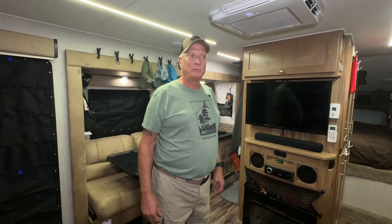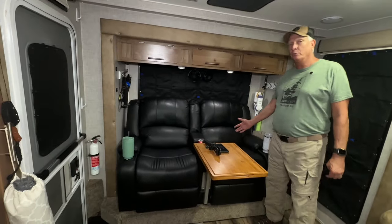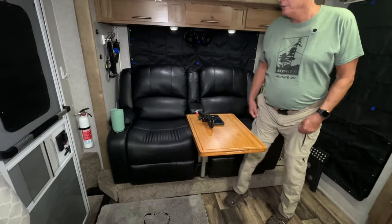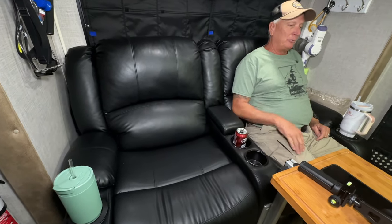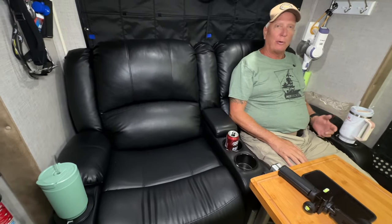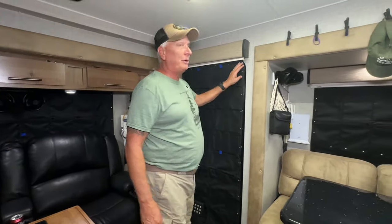Welcome inside our 2023 Host Yukon. The very first thing we did was take out the old recliner set and put in a RecPro Saint Charles recliner — it's like sitting at home, it's really nice. It's a wall hugger and we have it hooked up to run off our inverter or our DC battery.